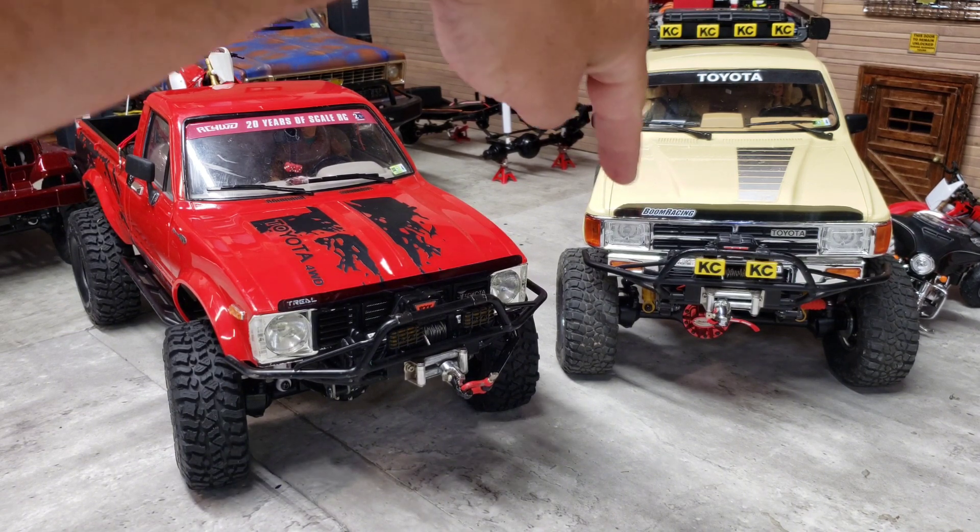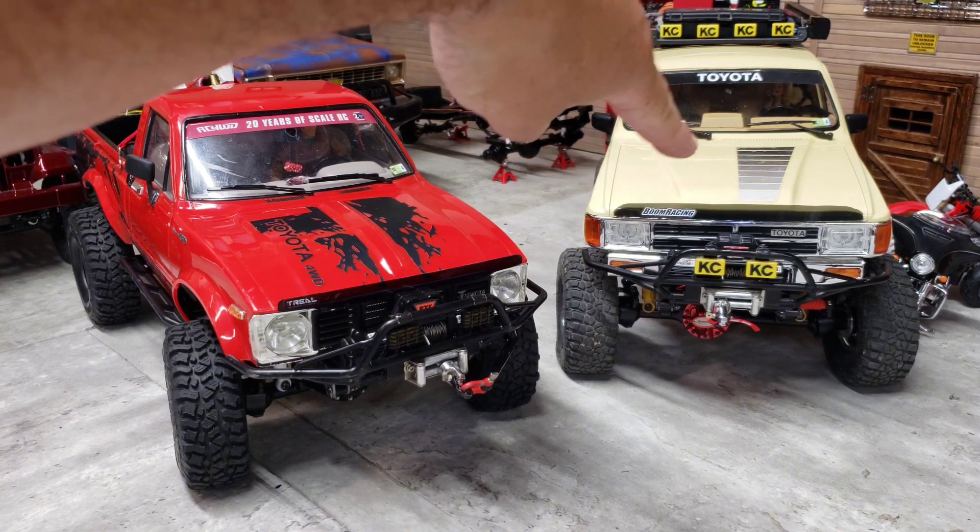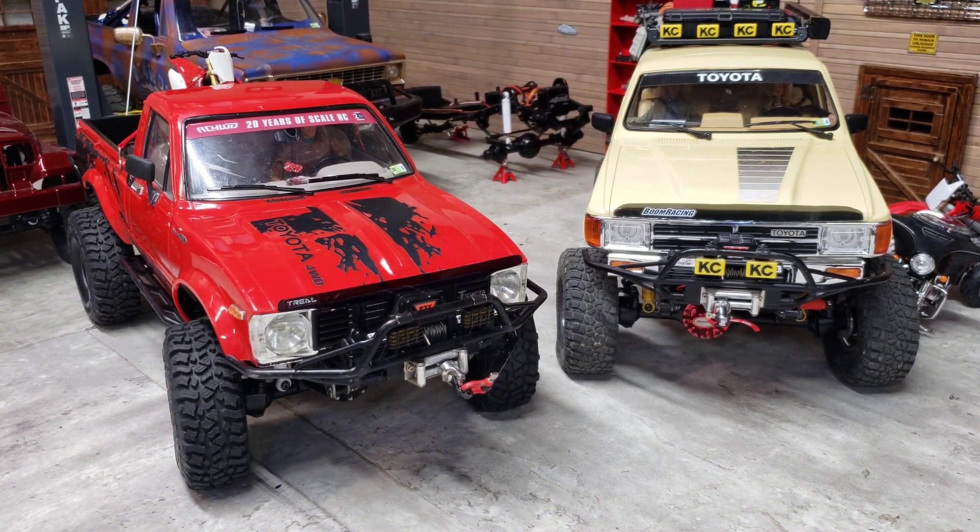Anyways guys, I will be getting some more videos up of Pretty Boy the 4Runner. I want that RC4WD K10 so bad - gotta save up nickels and dimes and pennies to buy it and I'll get it eventually. Not even really a Chevy guy but I like the old square body. So anyway from the RC Dungeon guys, peace.